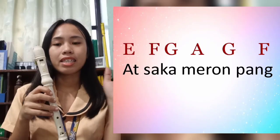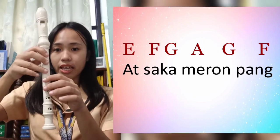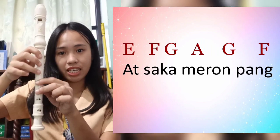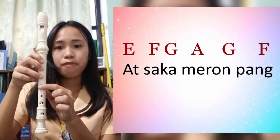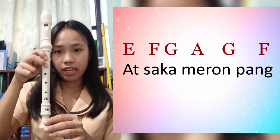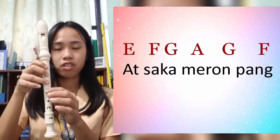Let's continue with 'At saka meron pang.' The chords for that are: E, F, G, A, G, and F. Let's try.